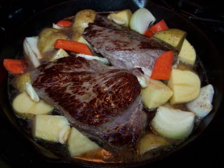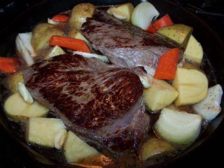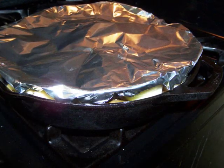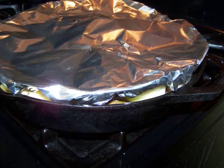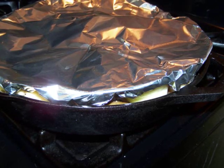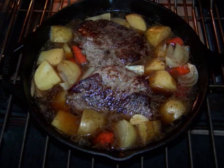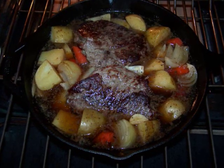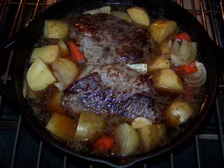Then turn off the heat and add the water to the pan. Nestle in all the chopped veggies wherever they fit and season the whole pan with additional salt and pepper. Cover the pan with a loose tent of heavy duty foil — cut the piece slightly larger than the pan itself, then tuck the edges in so nothing drips into the oven and all the juices drip back into the pan. Bake for an hour, then check to make sure you don't need to add any additional water, and at this point you could also spoon some of the juices over the roast.